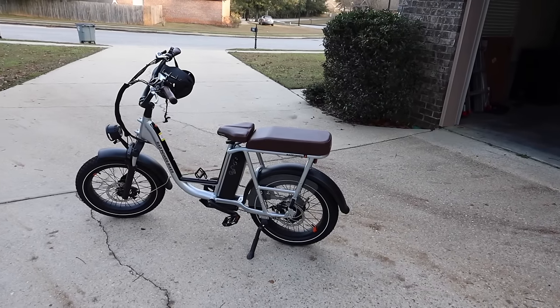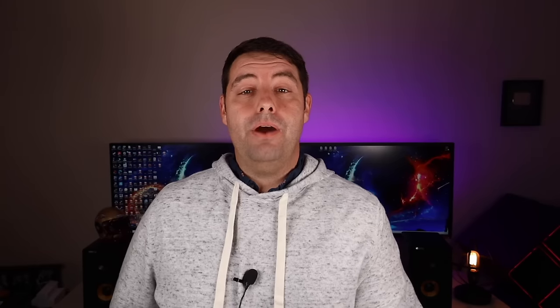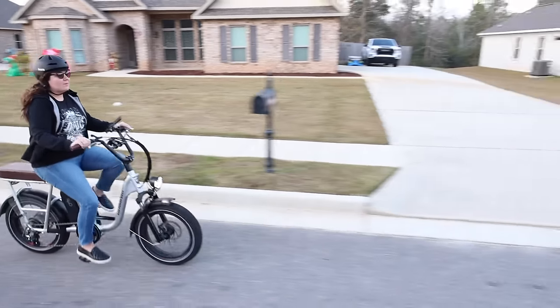My favorite piece of technology this year hands down has to be the RadRunner Plus electric utility bike. The Rad Power Bikes team was nice enough to send two bikes over for review, which was awesome. I actually just asked for one with two helmets and they're like, well if you need two helmets you probably need two bikes. So big shout outs to them for being so sweet and sending me two bikes.